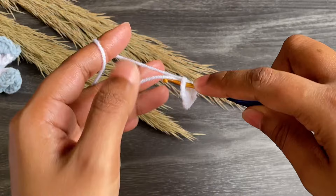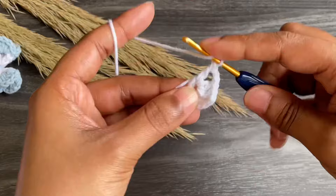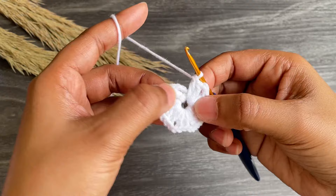Again work chain two and work two more double crochets into the same space. All you have to do is just continue working like this — two double crochets, chain two, two double crochets — till you have eight sets of two double crochet.